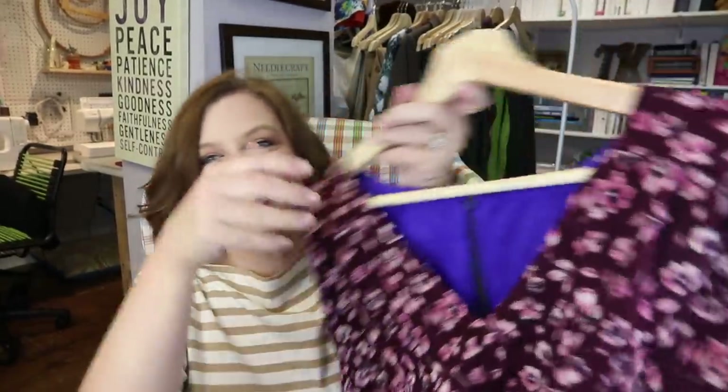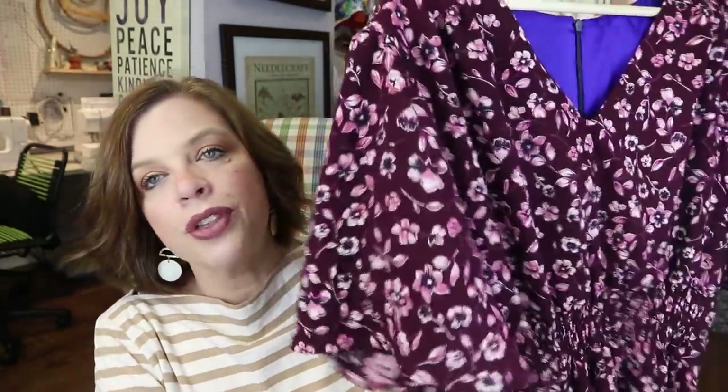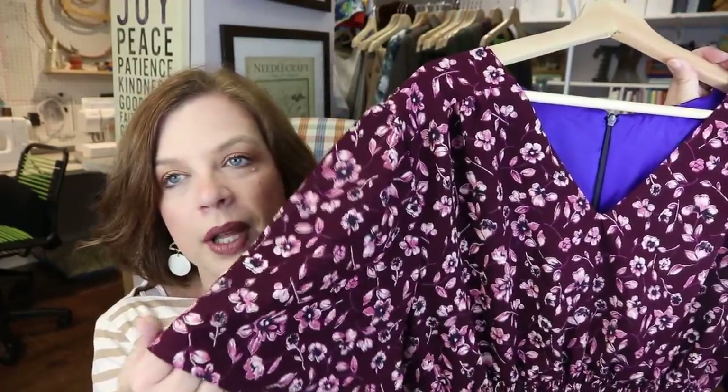I used a wonderful rayon poplin that I thrifted not long ago — I had two and a half yards of it and it's perfect for this dress. A rayon poplin is a little thicker than a challis, so it's not as shifty, but it still has the beautiful drape that rayons have. It's very easy to care for and doesn't wrinkle badly at all. I did have to do a burn test since it was thrifted. I've got a little narrow hem at the bottom. The pattern comes with facings, and I normally steer away from facings — I prefer a lined bodice.